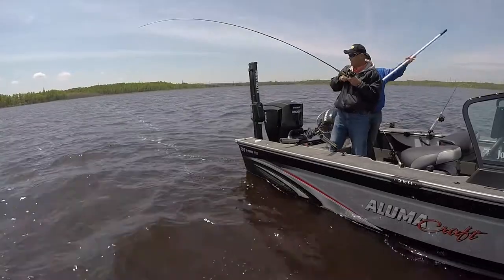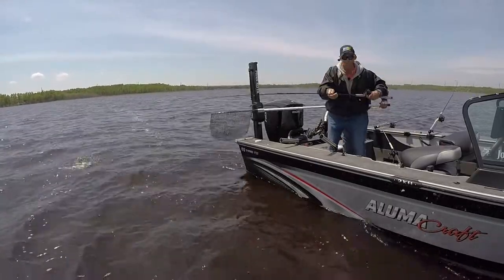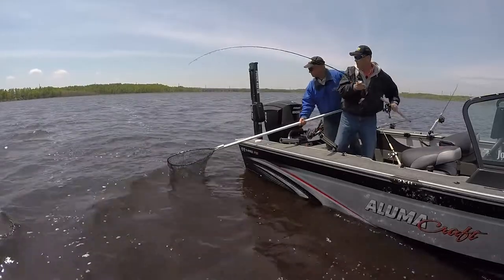Spinners just flat out catch fish. They provide that flash, they provide that vibration, and it enables you to pull a crawler. Another great eye — look at this one, one after another!